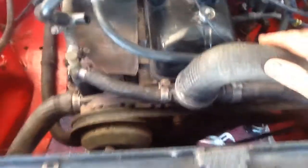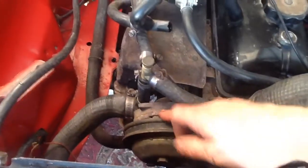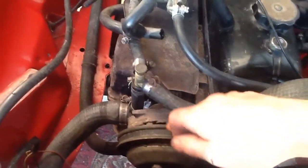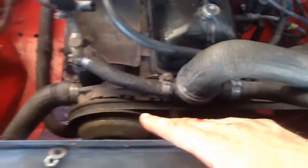We have the alternator belt on here. There is a water pump to go on but we just haven't fitted it yet — we need to get it sorted out and get it on. The fan belt still has to go on.